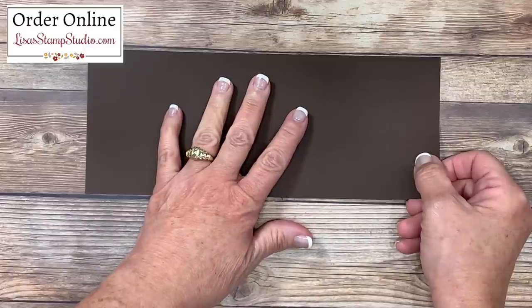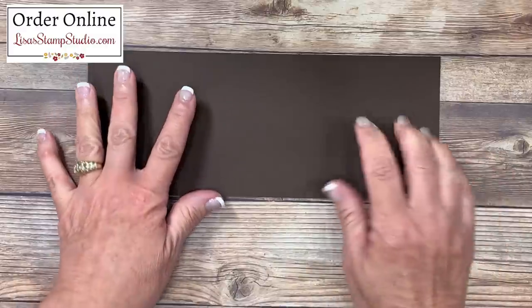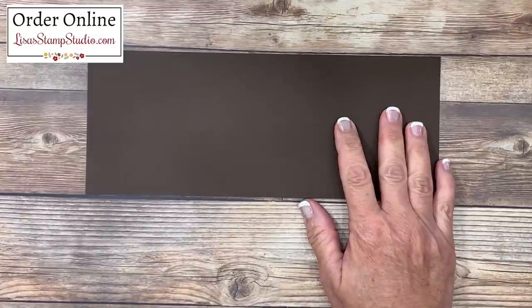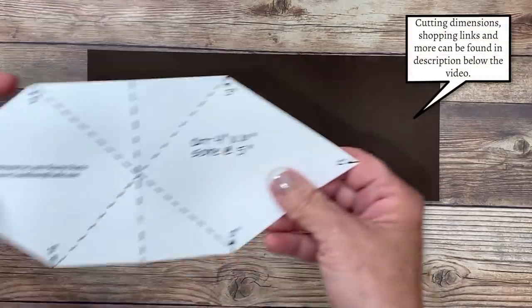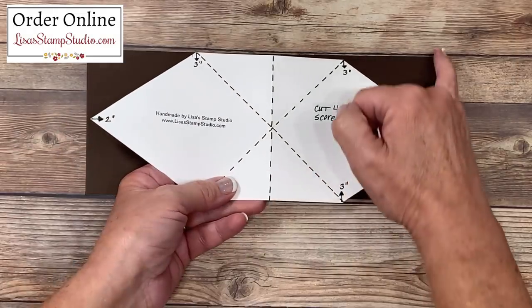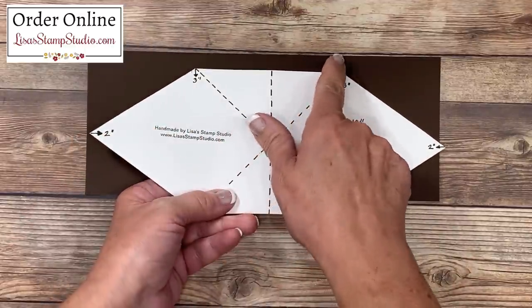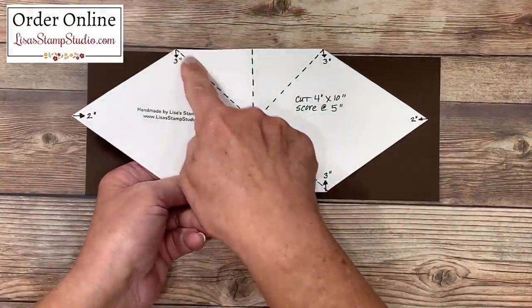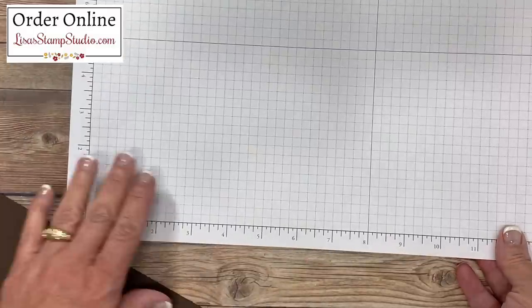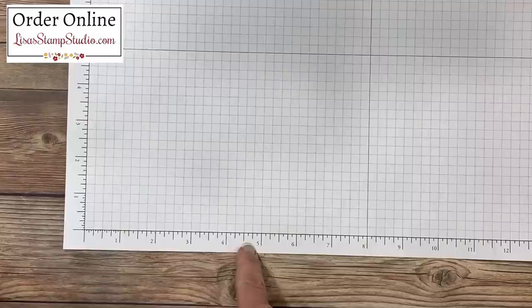We're going to start by creating the kite fold that's going to be on top of the card base. This is a piece of early espresso cardstock — it measures four inches by ten inches, and you're going to start by scoring it in half. We're going to measure in on each side to exactly the halfway point of this four-inch mark on both sides, then measure down at three inches on these four areas, and connect those tick marks to make an X.